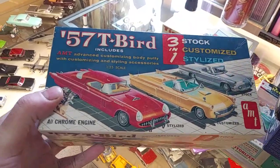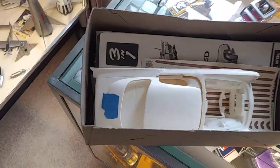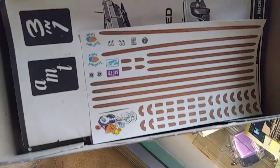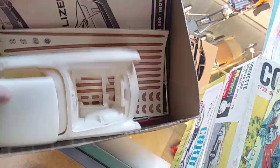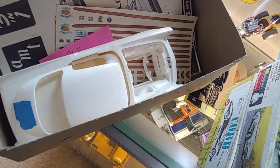1960s — this is the T-Bird. Set that one down, open it up. You can see it's still there — everything's there. The decal sheet's still in there, still good. I got this one from my brother-in-law years ago. I can tell you, because I put a tag in it — 1965 is when this one came out.